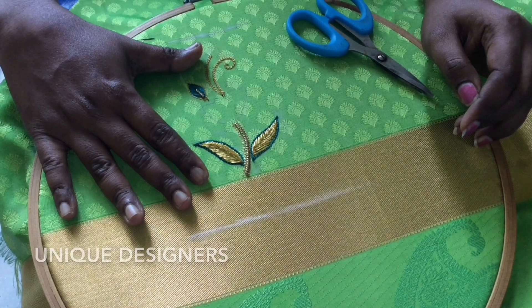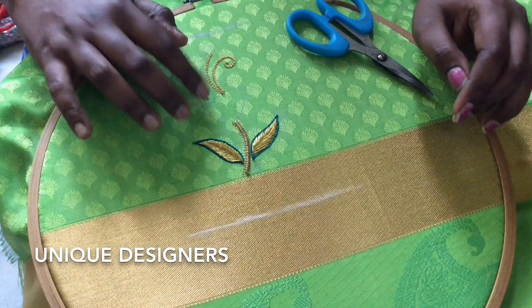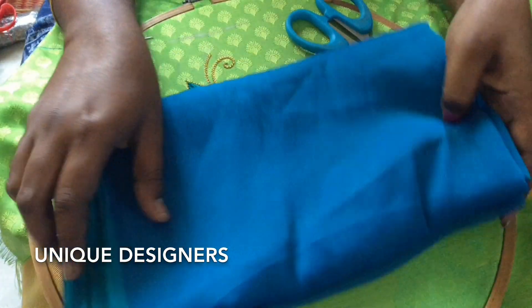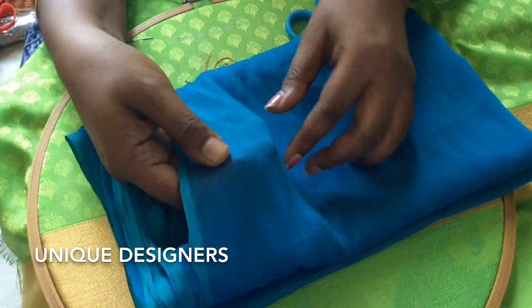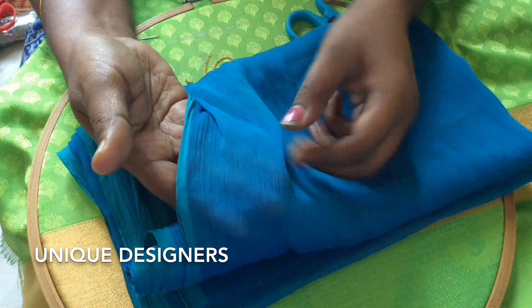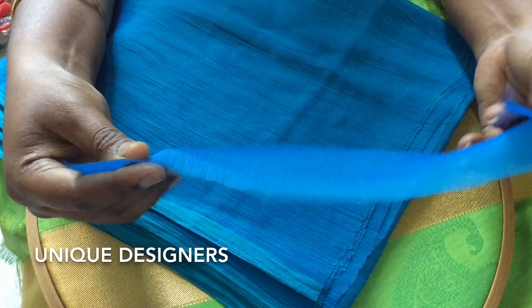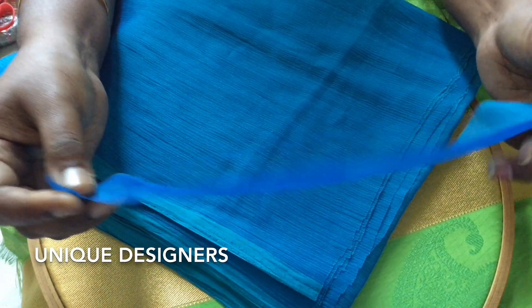This is the sleeve portion of the blouse. This is a small flower. This is the material — it is a Georgette material. It has a crushed effect. We use this with a matching color. This is a strip — two inches wide. This is the length and 1 inch.